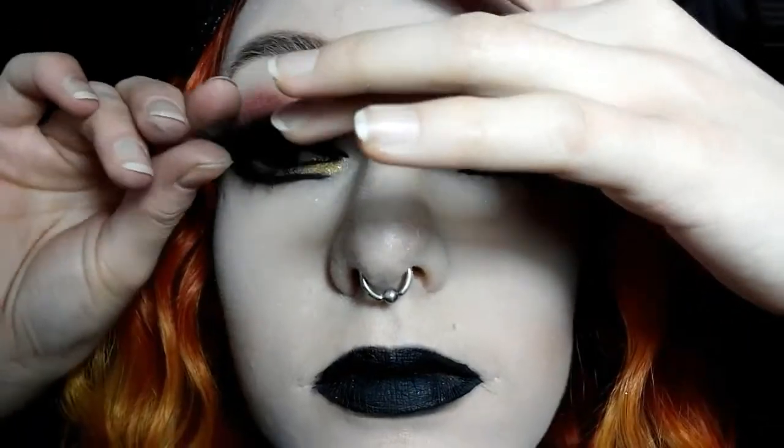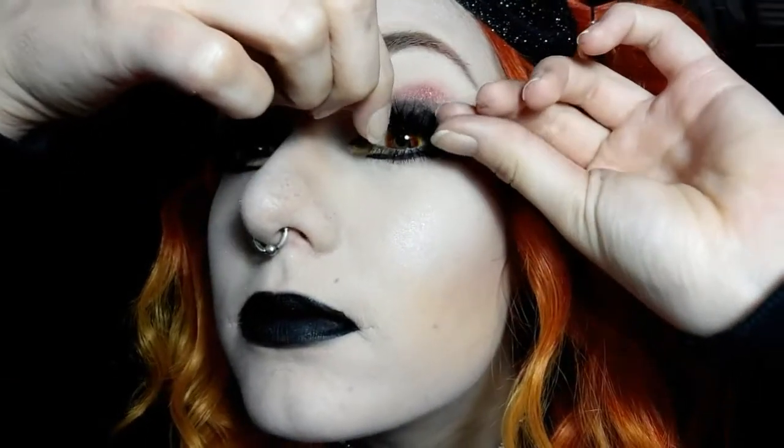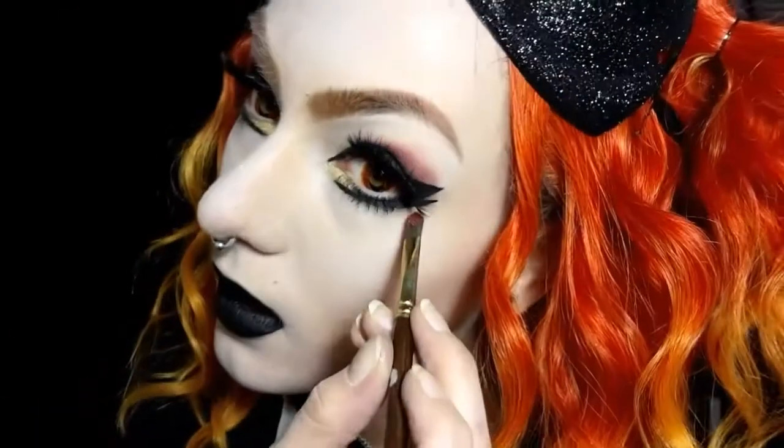Now that the glue is sticky I'm going to go ahead and apply the lashes and then let those dry for a bit. Now to kind of add a final pop of red.